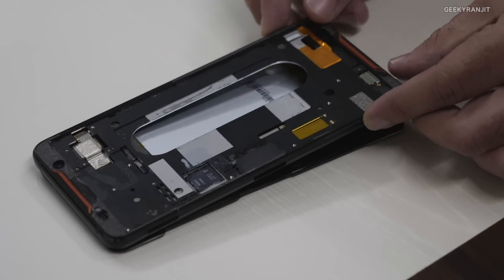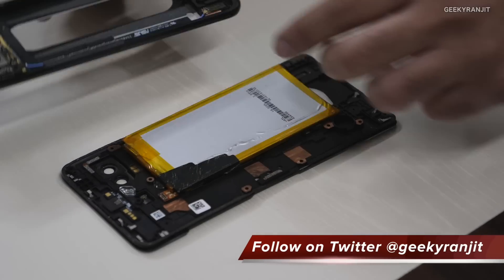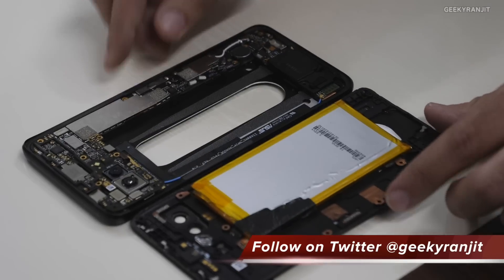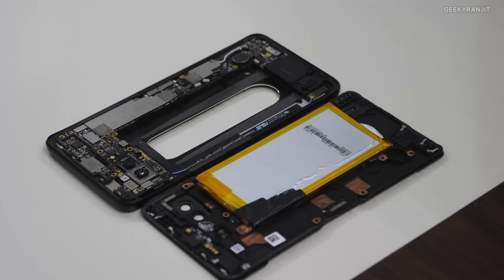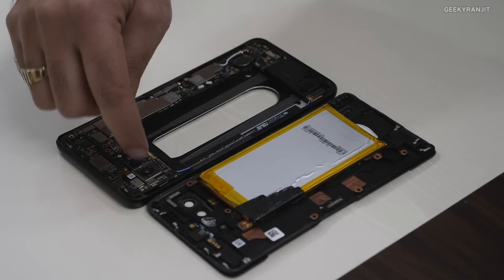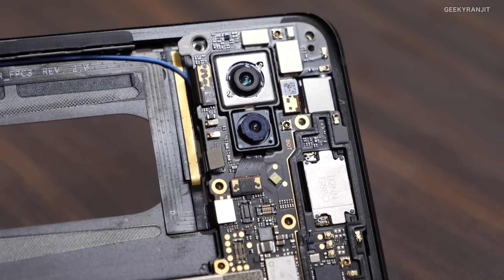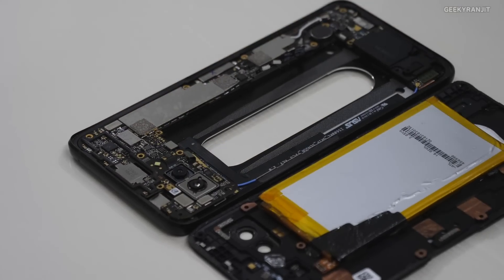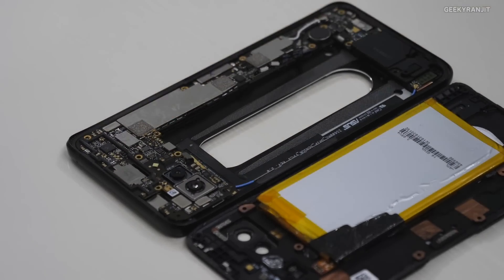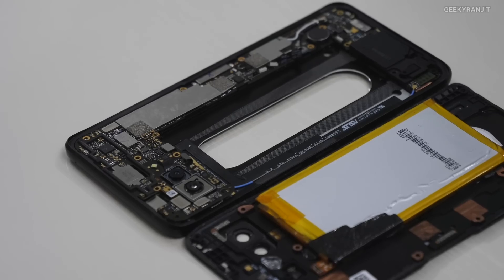Once we remove that layer, here is where all the assemblies are. This is the battery — the 4000mAh battery — and here is the main camera, the Sony IMX363, which has OIS optical image stabilization support. This is the secondary camera, and the PCB is below.